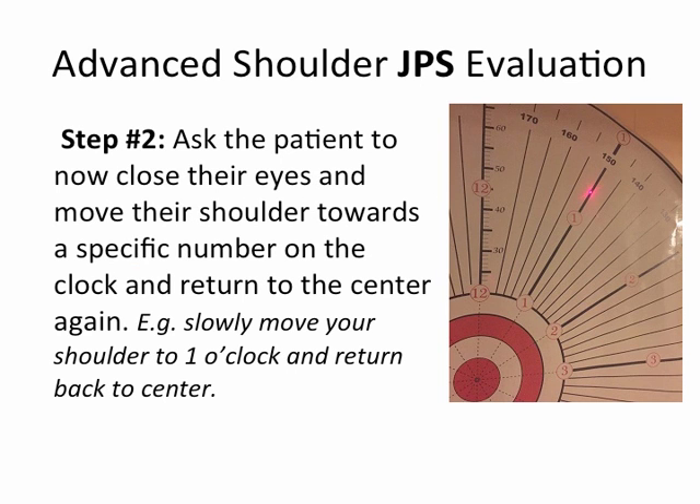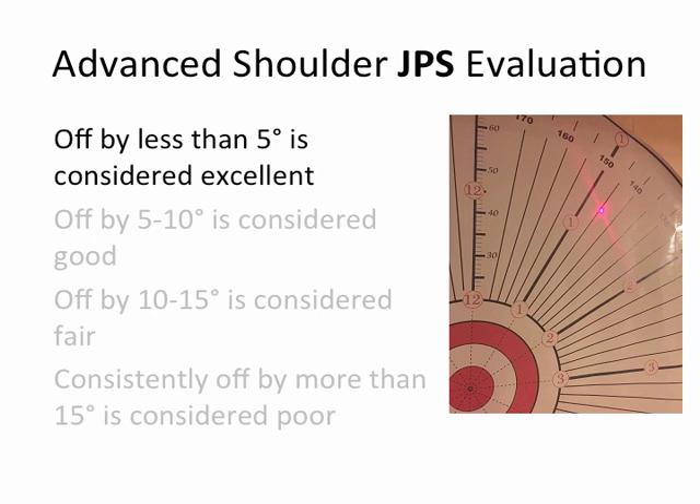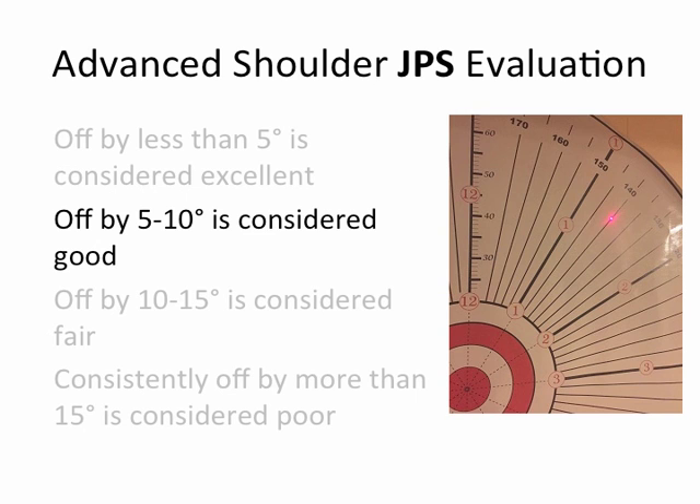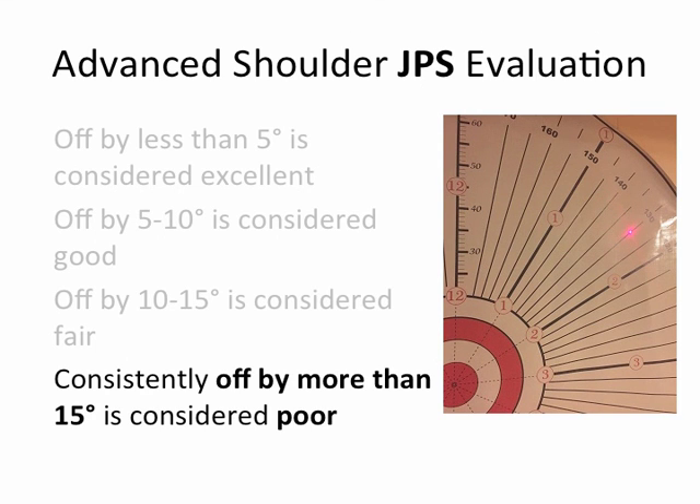Step two: ask the patient to close their eyes and move their shoulder toward a specific number on the clock and return to the center. For example: slowly move your shoulder to one o'clock and return back to the center. As seen in the image on the right, they are unlikely to be exactly on the line with eyes closed. The degree of error can be easily observed. If they're off by less than 5 degrees, that's excellent. If off by 5 to 10 degrees, that's good. If off by 10 to 15 degrees, that's fair. If off by more than 15 degrees, that's considered really poor — meaning they're way off the one o'clock mark they were supposed to reach.